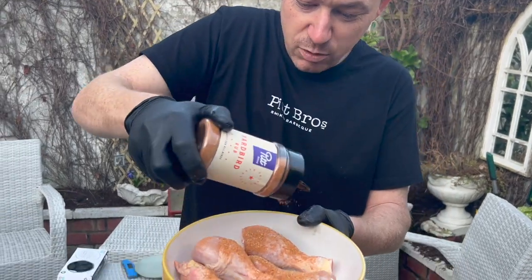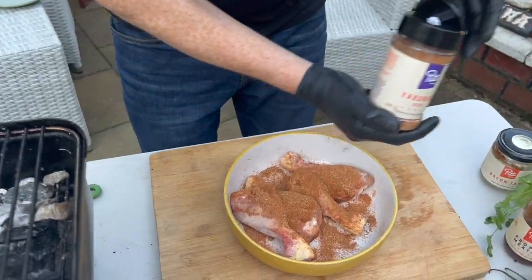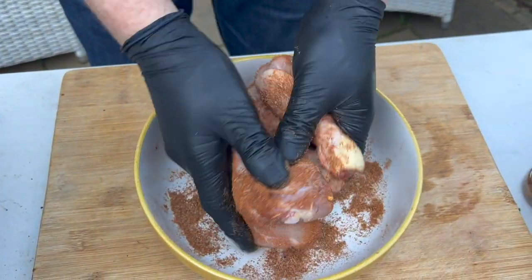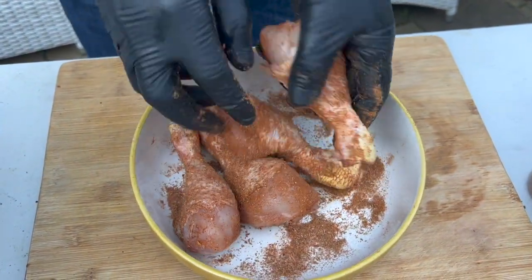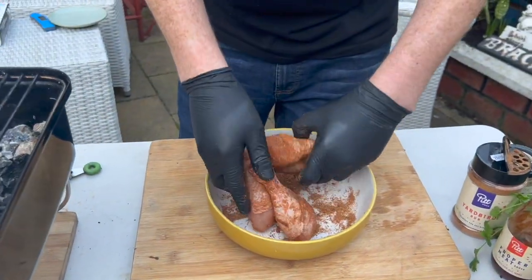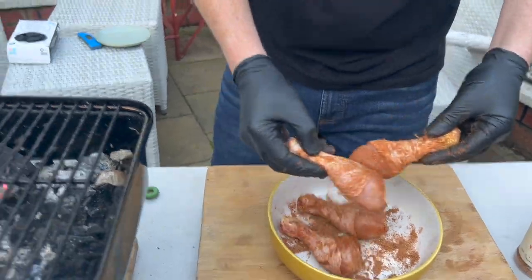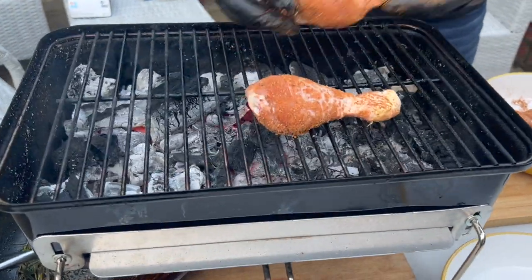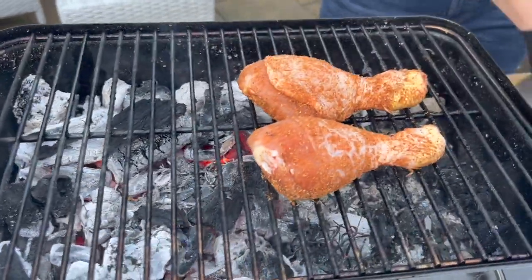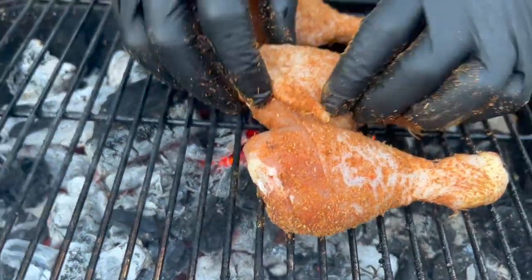Season them up really well. Whack them back down there and then with your gloves get it right in — marinate it all up with that rub. Pat them in and using the smoker, just pop them in here. I got the charcoal here, a nice cooler side here. Just leave them like that.